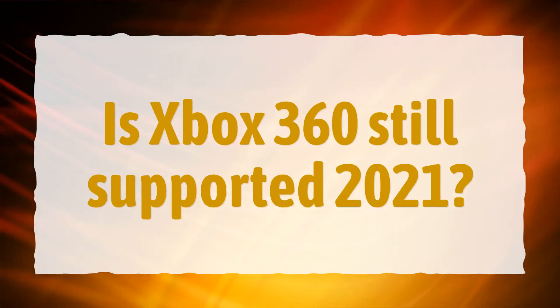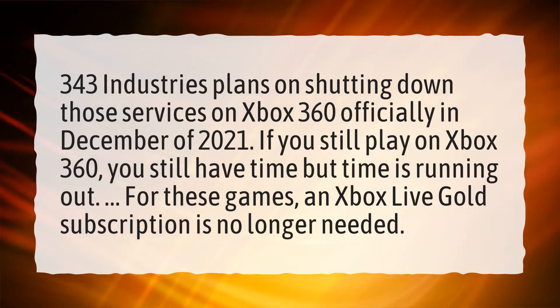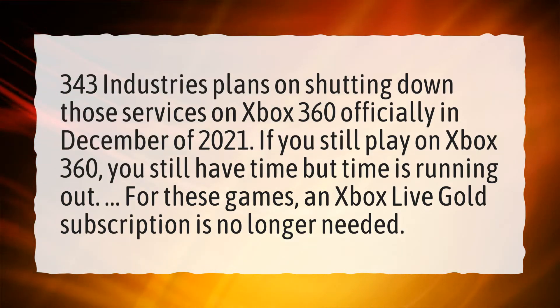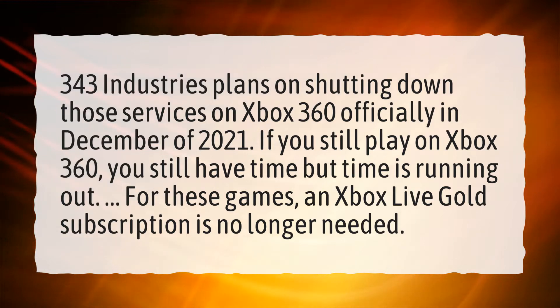Is Xbox 360 still supported in 2021? 343 Industries plans on shutting down those services on Xbox 360 officially in December of 2021. If you still play on Xbox 360, you still have time but time is running out. For these games, an Xbox Live Gold subscription is no longer needed.